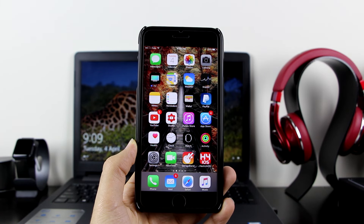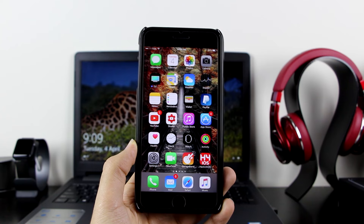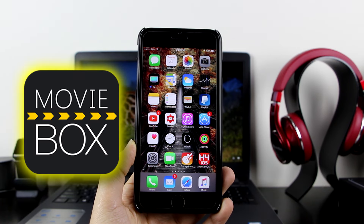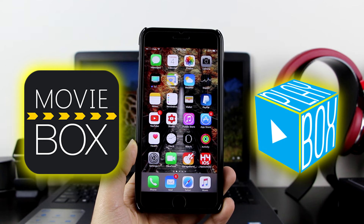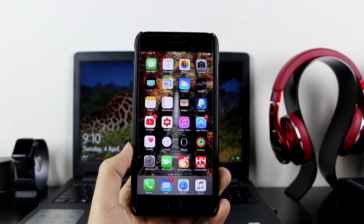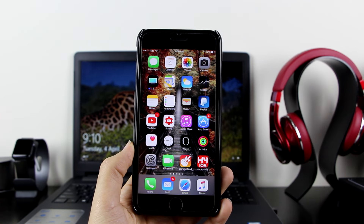What's up guys, Apple Jubi here. Today I'm going to show you guys how to get MovieBox and PlayBox HD without a computer and without a jailbreak. It's been a while since I did a video on MovieBox and PlayBox, and now that they're both working, let's go ahead and show you guys how to install them.